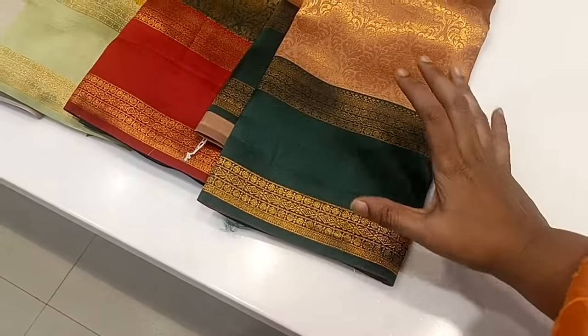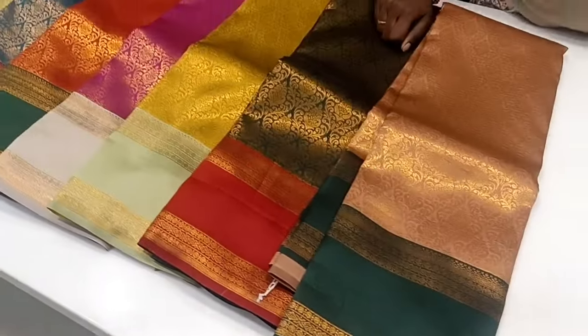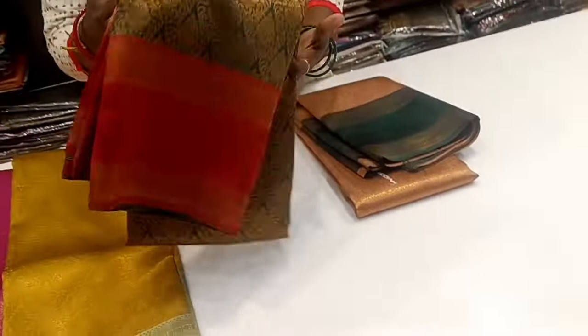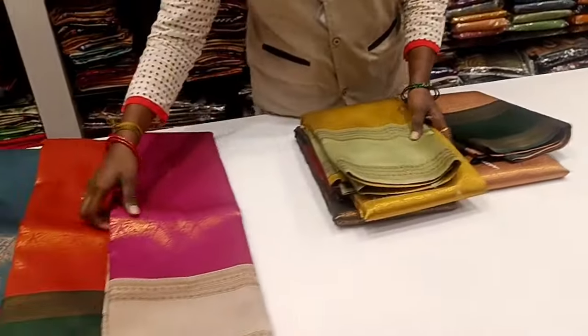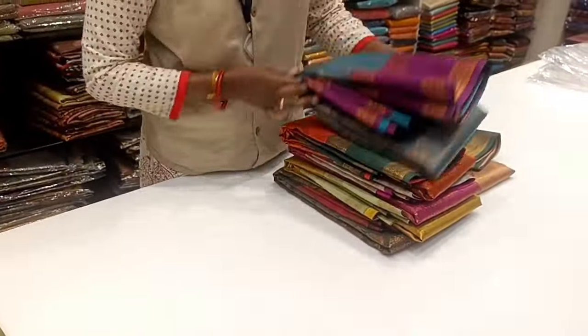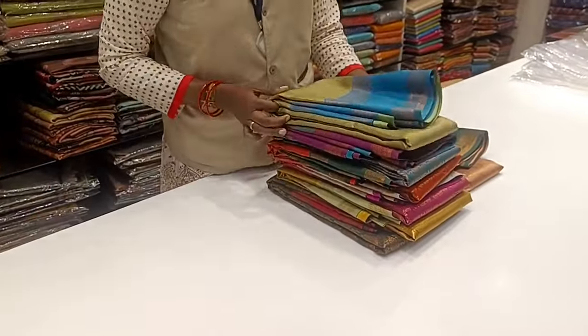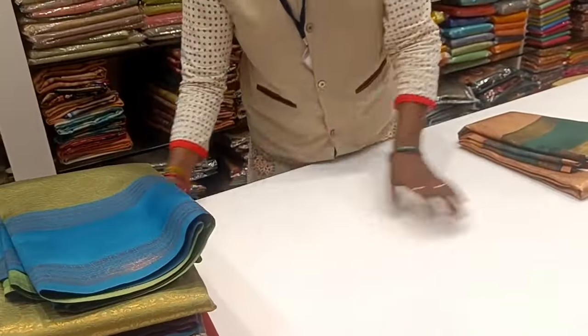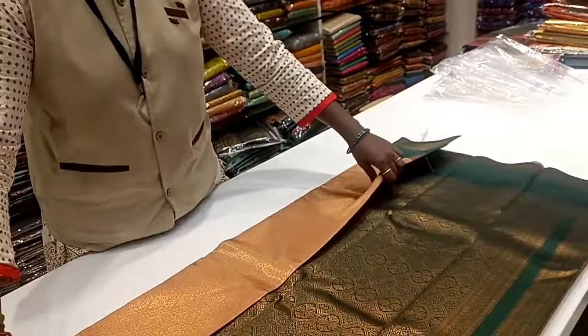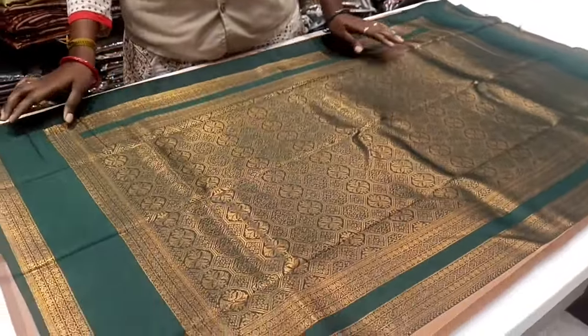Let's see a red-border sari. We will see a lot of sari collections — cutting and contrast. We will see a blouse with a lot of matter. There is a checked pattern on this pattern. This is a double-border concept — it is called a red-border border.